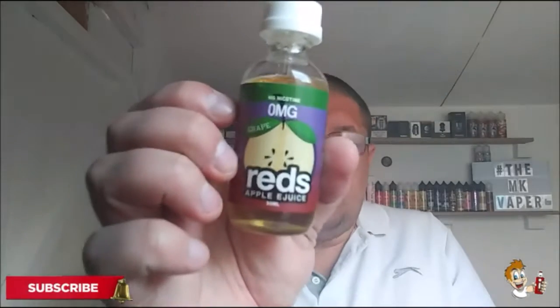Obviously from the image it's apple e-juice, but me personally I can't taste any apple — I'm just getting grape. That's not going to be an all day, everyday vape for me. I do apologise to the people that make Reds Apple E-Juice, but that's my opinion. Other people might love it. Me personally, no thank you.